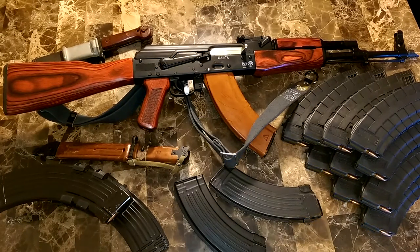Hey guys, GunGuyMexicano here, and today I wanted to make a video on this AKM — this Russian AKM type variant.